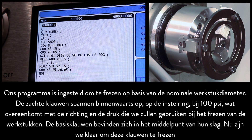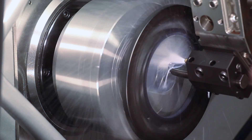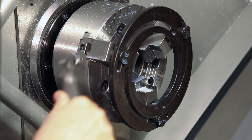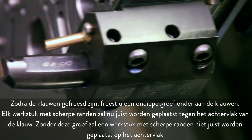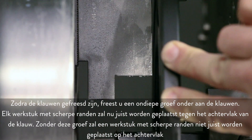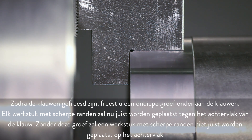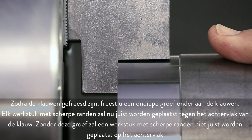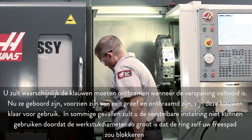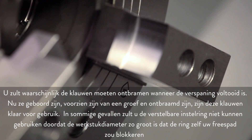The soft jaws are clamping inwards on the boring ring at 100 psi, which matches the direction and pressure we'll use when cutting the parts. The master jaws are at the center of their stroke. Now we're ready to cut these jaws. Once the jaws have been cut, make a shallow groove at the bottom of the jaws. Any workpiece with sharp edges will now locate correctly against the jaw's back face. Without this groove cut, a sharp-edged part will not locate correctly on the back face. You will likely need to deburr the jaws when the machining is complete. Now that they have been bored, grooved, and deburred, these jaws are ready for use.